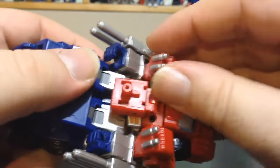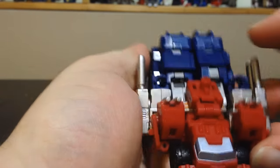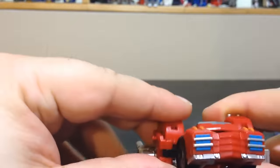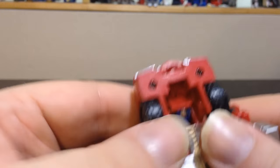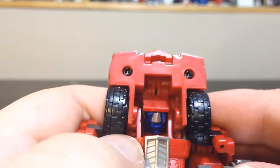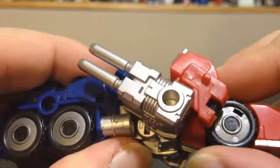Now you just have to clean it up and fit everything in, and there we have the truck mode completed. The shoulders are on ball joints so you just fiddle with them until everything looks right. The wheels do spin, but on my table they don't roll too well. The wheels are separate — only one side of the tire spins on both sides. The car doesn't roll great on my table, but yeah.